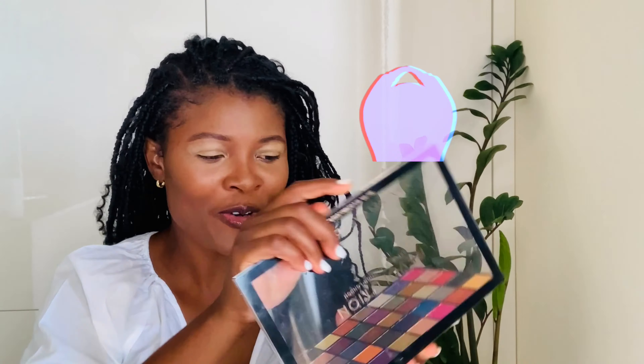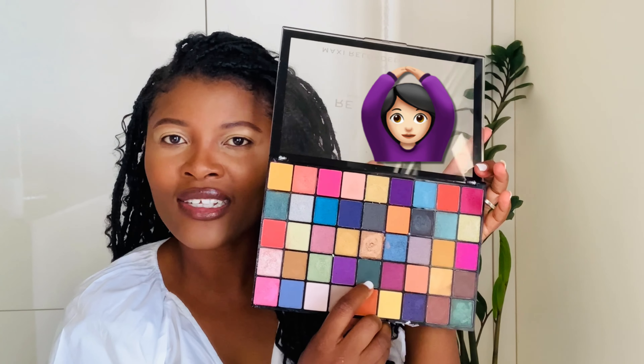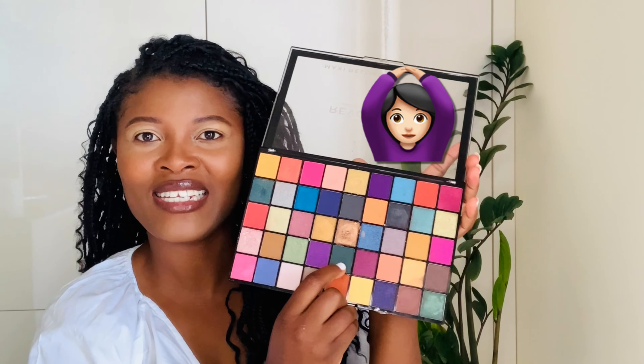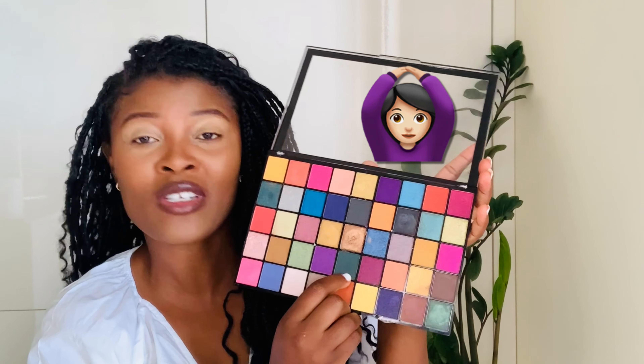So this video is a two-minute eyeshadow makeup look. The sun is hot, like I said before, so I don't really pay much attention to my eyeshadow. So this is just the quickest — oh Lord, I'm sweating — this is just the quickest way I get my eyeshadow done. Two minutes and I'm done. Because today's video is about eyeshadow, I'm just gonna dust my face with makeup and I'll be back with the eyeshadow part.